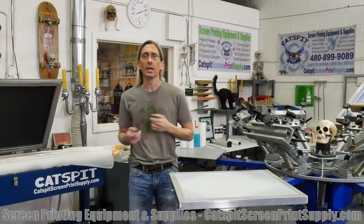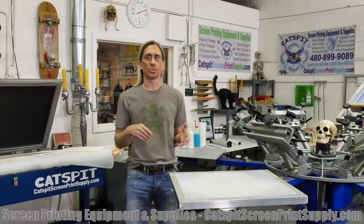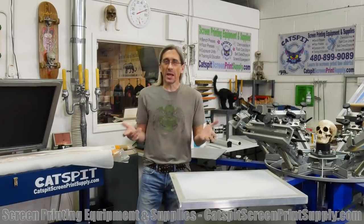So I just wanted to give you my opinion about stretching your own screens when you're first starting out in screen printing. A lot of people ask me should I stretch my own screens, or they'll call me and say I'm going to stretch my own screens, asking technical questions about the printing and not so much about screen stretching. They think that maybe screen stretching is pretty easy, but it may or may not be, depending on the individual.